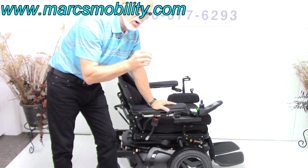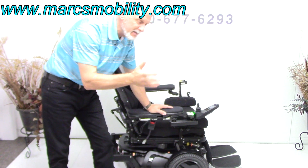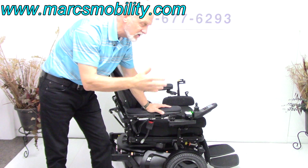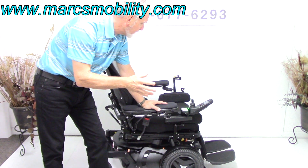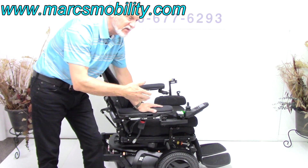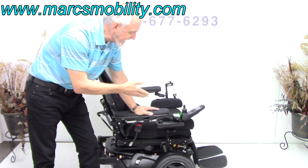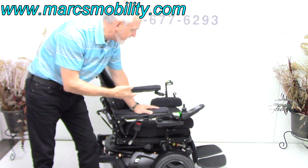It has 280 miles, so it was used for about maybe six to eight months at part-time usage. This chair is going to be reduced price because most of my chairs only have 10, 15, 20 miles. But because of the light kit, and it's an F5, seven and a half miles an hour, and it runs like new, we have it here.